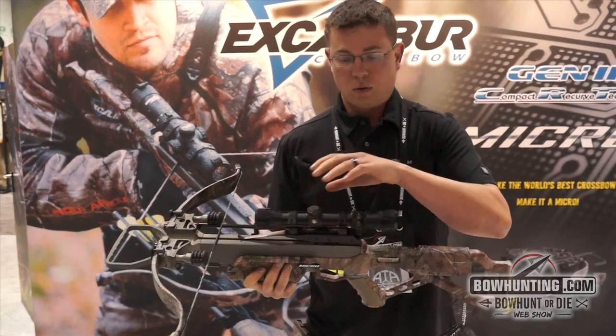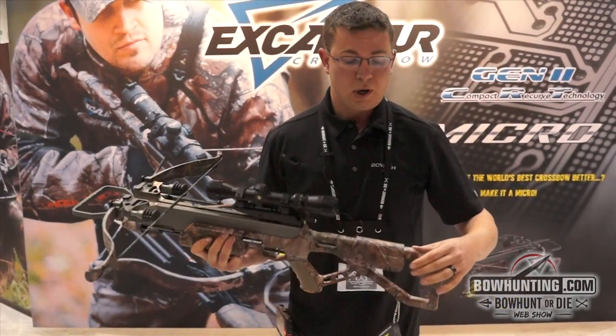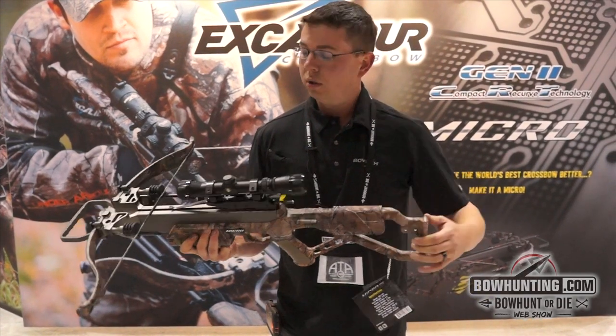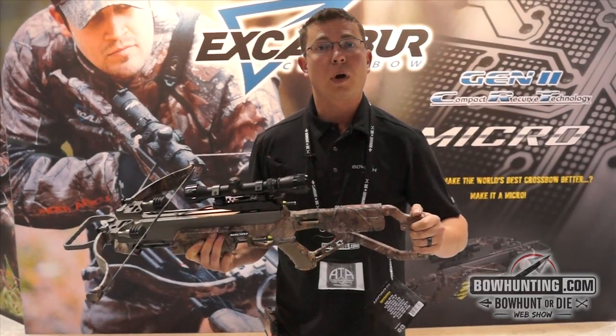It's coming standard with our anti-dry fire mechanism, its own integrated red dot string suppression system, and our ambidextrous cheek piece. Feel free to check us out at ExcaliburCrossPost.com for more information.